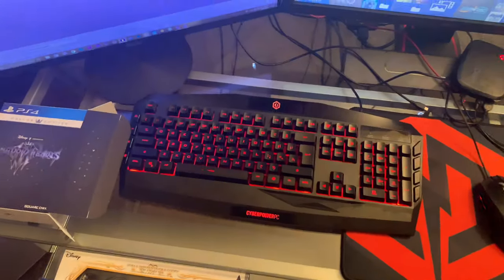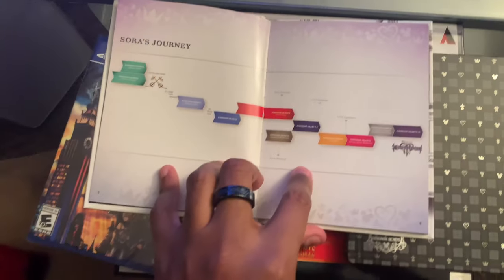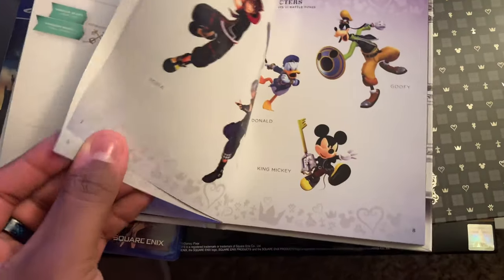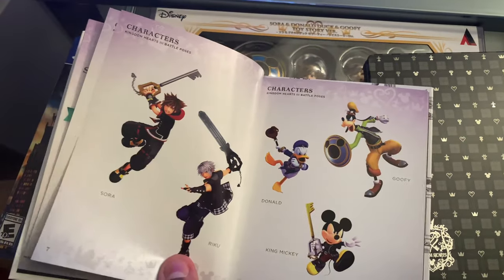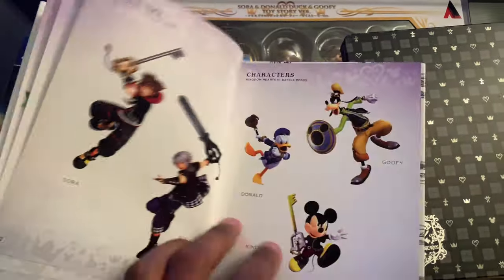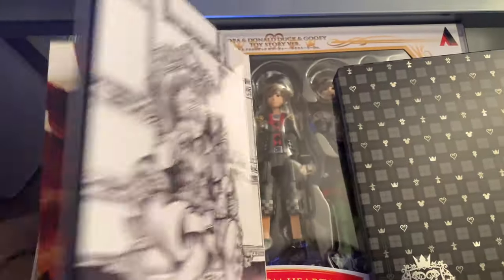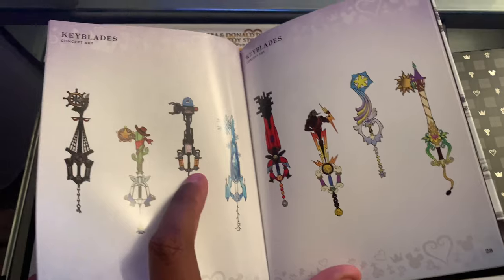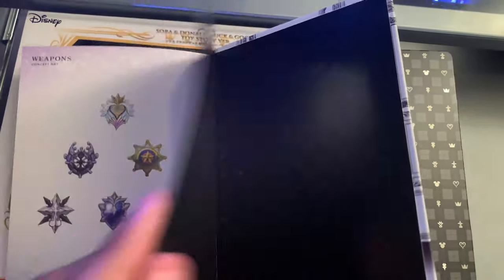Now we got the little book — I'm not sure what's in here actually. I think it's just like pictures of the keyblades and stuff maybe. Doing this with one hand is very difficult. It's Sora's Journal — it tells you the characters' names: we got Kairi, Riku, Goofy, Donald in different action poses, Mickey, Organization 13. Basically it's just a little overview of what's in the game. We got some art of the keyblades — these look really nice. I'm so excited to play, you have no idea.